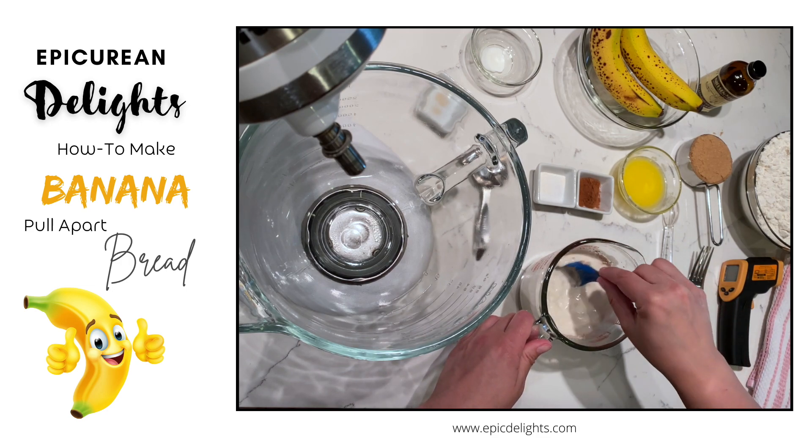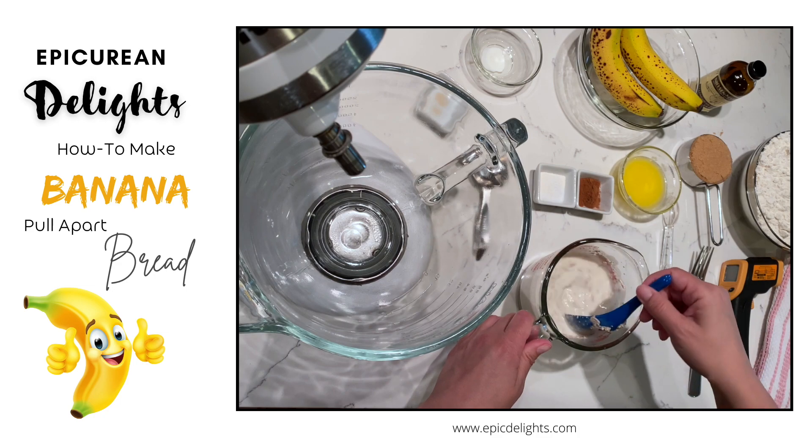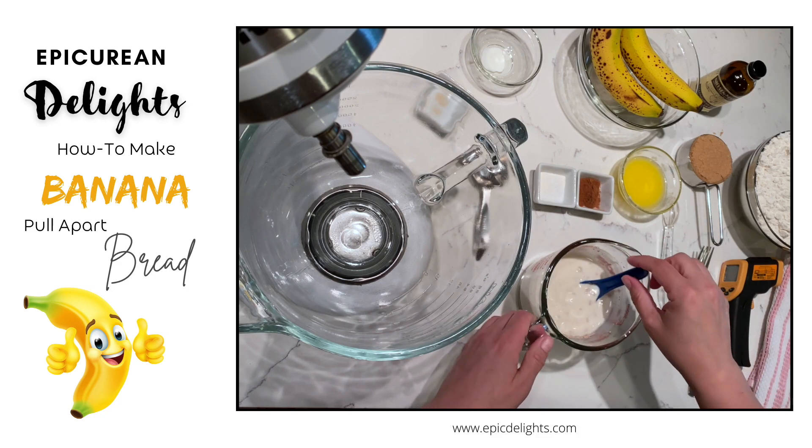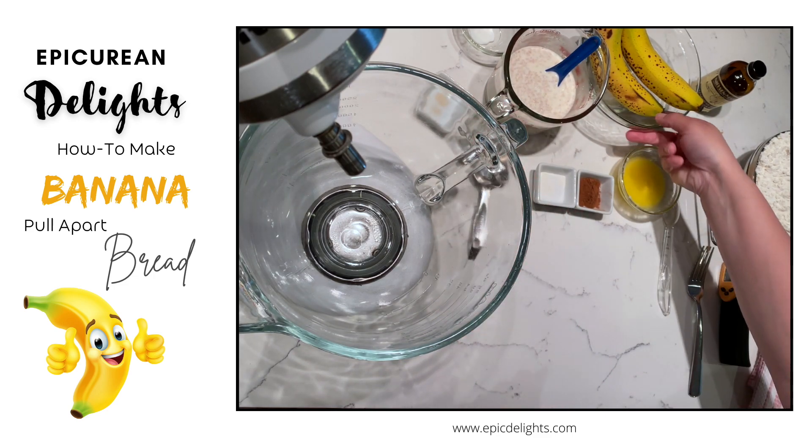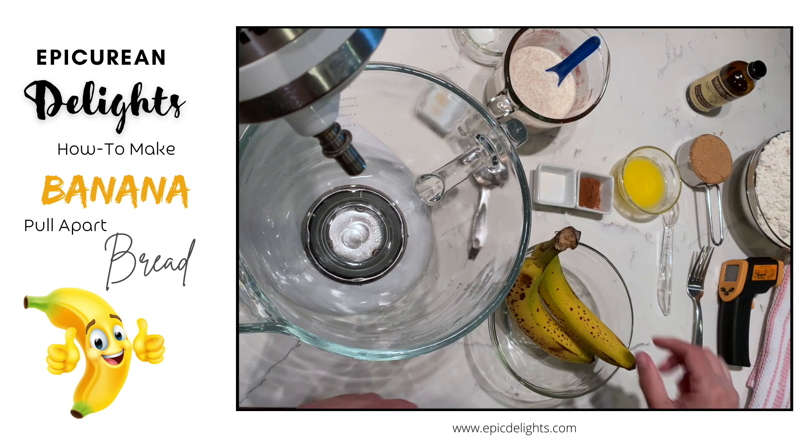You want your milk to be about the temperature of a baby's bottle. I'm just going to activate this and set it off to the side, and then while we're waiting we can go ahead and start on our bananas.